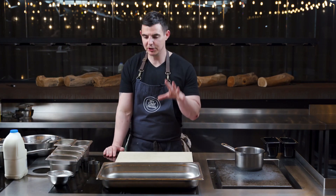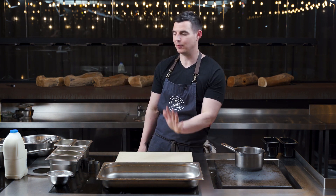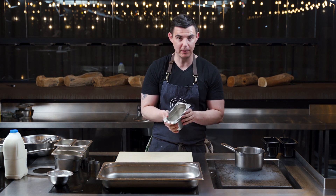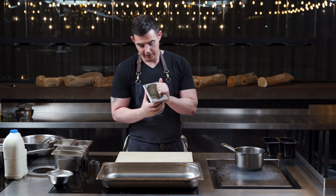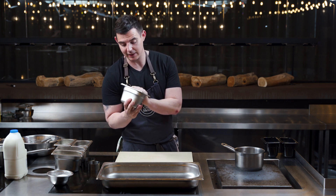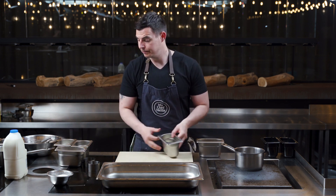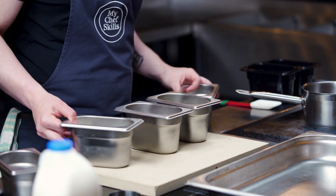First things first, I'm going to show you how to make the rice pudding and the caramelised milk skin for this dessert. Really, really simple. Rice pudding rice has to be rice pudding rice - don't use arborio, risotto rice, don't use basmati rice, it will not work. You can buy it in any supermarket or online. So: rice pudding rice, double cream, sugar, milk, and a fresh vanilla pod.